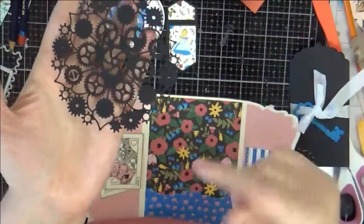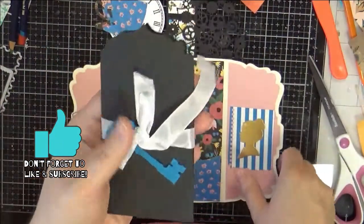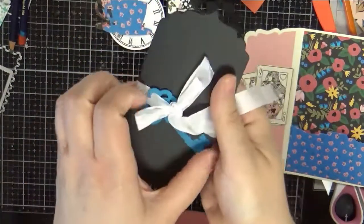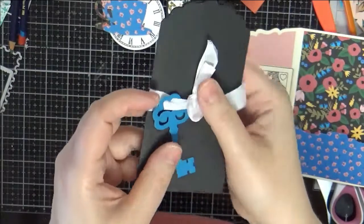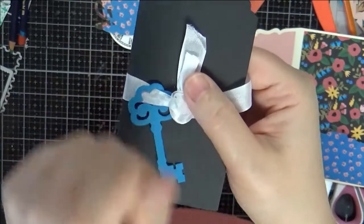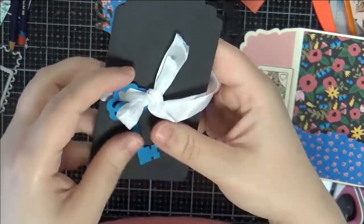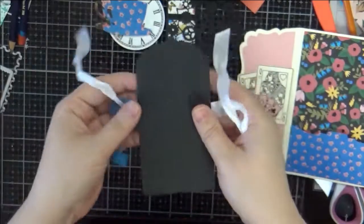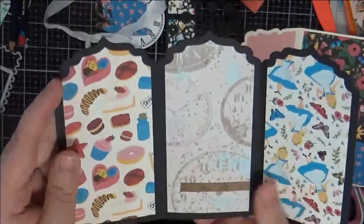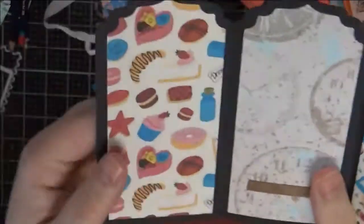I made it black so it would match whatever, or they can use spray inks to change the color. The last element is a little folio from Studio Light — a little fold-out tri-fold — and I hung a key on it, which is actually a die from a Paper Craft Society box. Since Alice uses keys to get through doors at the beginning, I thought that was a cute addition. I hung it on some seam binding, and when you open it there are fun papers on the left and right.